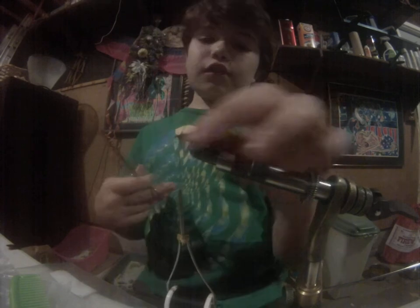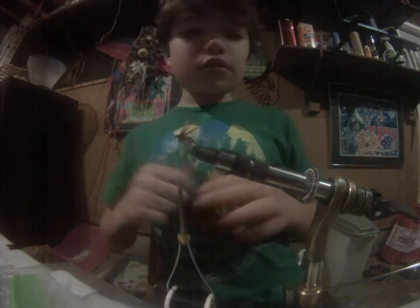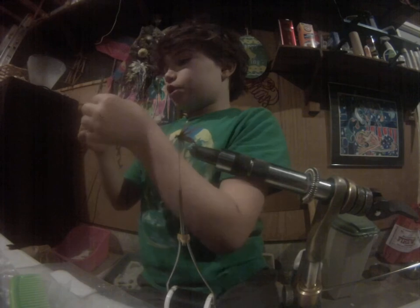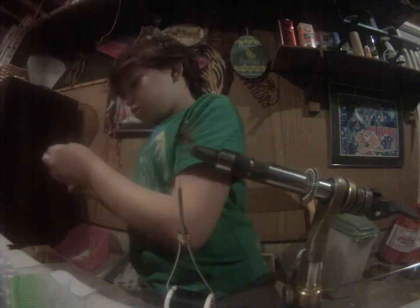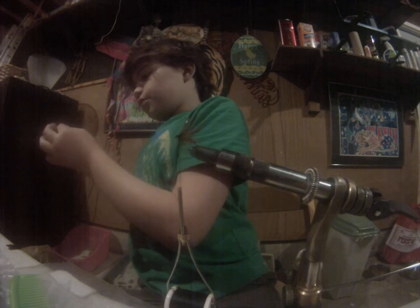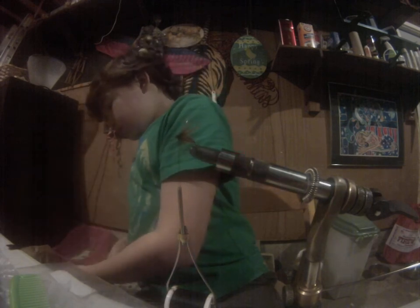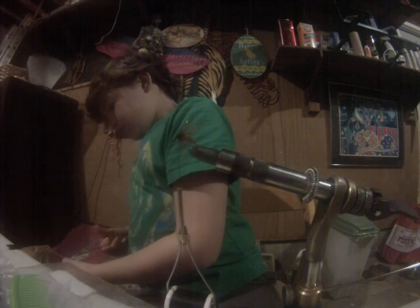I believe this fly only has one, two, three, four materials. Now I'm going to take two more root beer hackles, but instead of tying them in, I'm going to strip all the fibers from the stem — these will be the antennas.